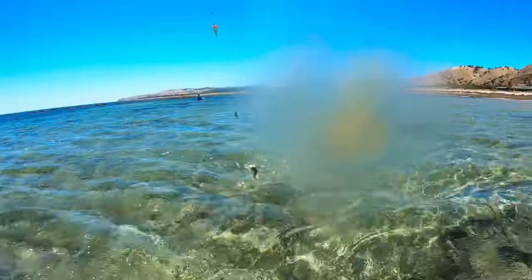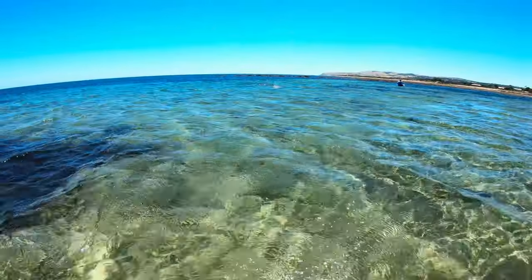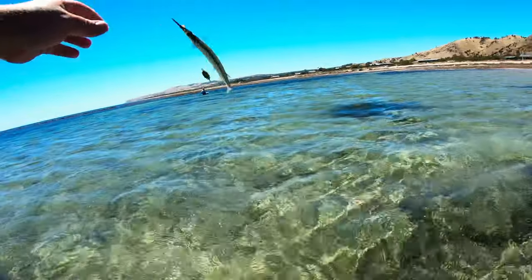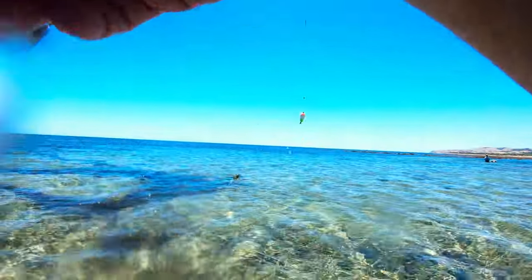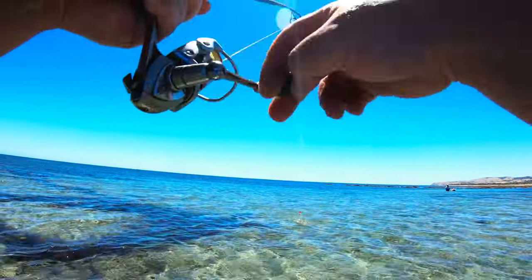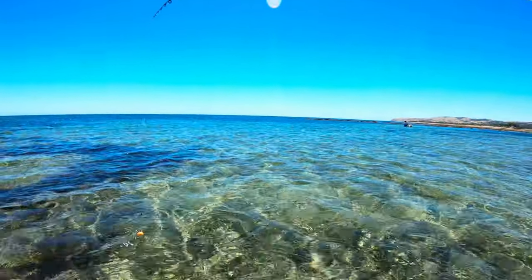I think we've got a tommy on here — beautiful, I'll take that, not a bad size either, excellent. Back on again — looks like a garfish this time, let's see if we can land it. Yeah, he's not too bad — there we go, lovely. Hooked another one, she should be size — yep, that size, beautiful. There we go, lovely fish. Dispatch him and pop him in the catch bag.